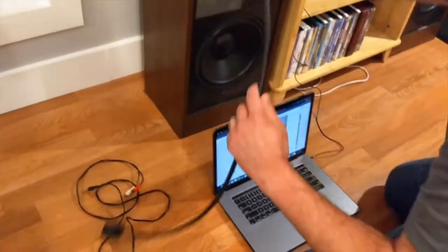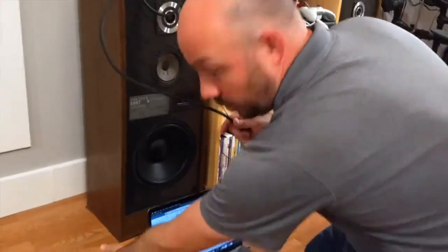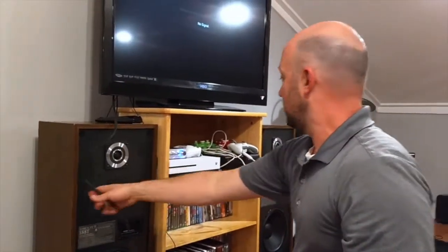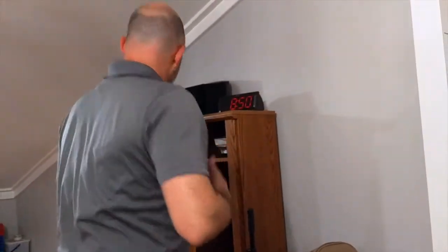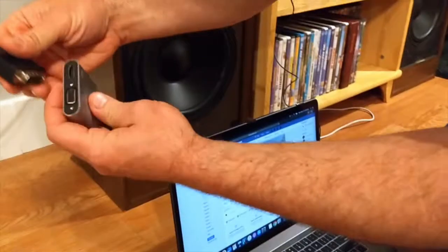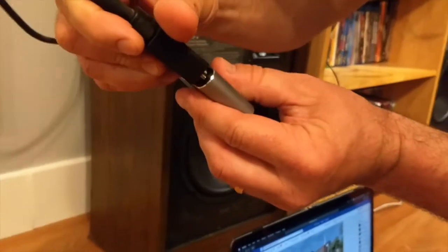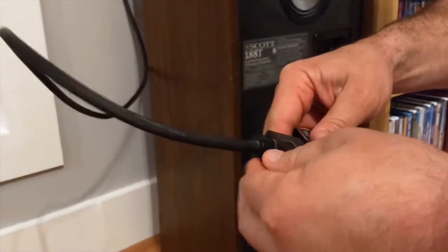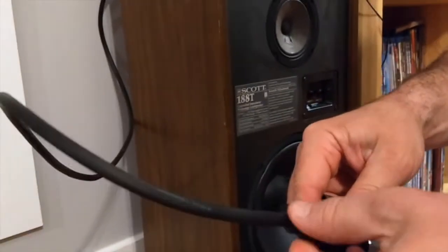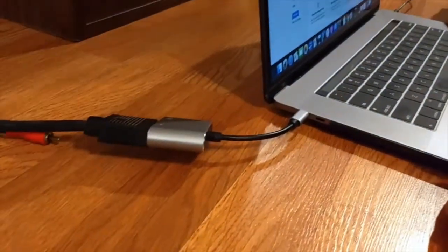If you have an older laptop, your VGA connection is just going to be on the side or back of the computer. I don't have VGA out on this Mac, so I'm using a converter — here it is — to take the USB-C and plug it into the VGA. I always screw these in just to make sure the connection is solid, then I connect the USB-C into the computer.